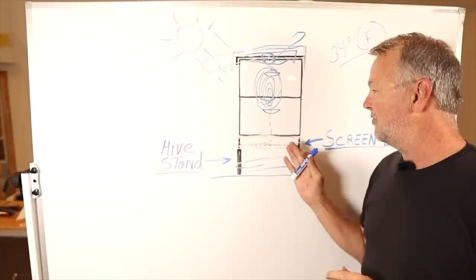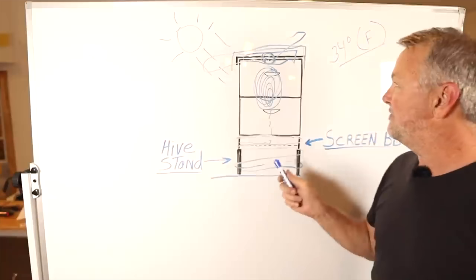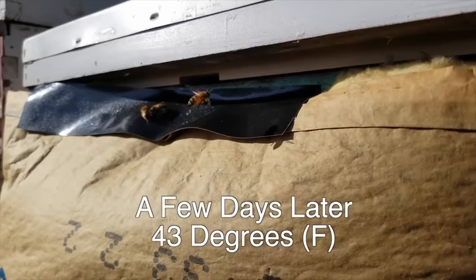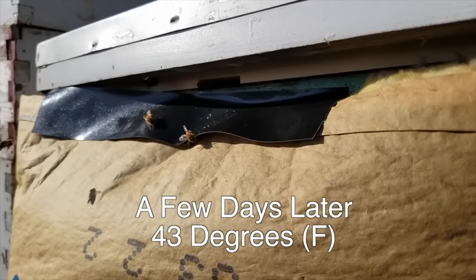I'm not saying this is the way you have to do it. It's the way I do it and it works pretty well for me. If you have a better method and like to use the solid bottom board and let your bees go in and out as they do, I think bees can handle that — they've done it for years. I've just noticed that I can get bees coming out of the top vent at around 34 degrees or higher, but down at the bottom entrance I'm going to have to get a pretty warm day, sometimes into the 50s, before they'll break cluster and travel that distance.